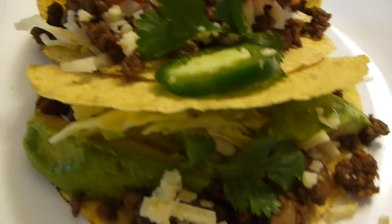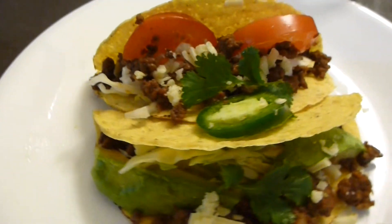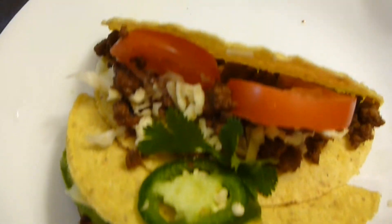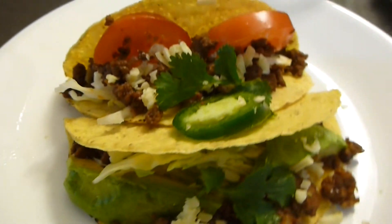Hi everyone! Welcome to victoriapiking.com. Today we are going to make hard shell tacos. They are tasty, great, and very easy to make. The most beautiful part is everyone can make whatever they like. I hope you enjoy the idea and stay tuned.